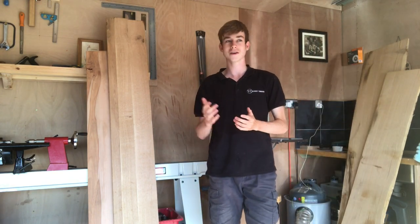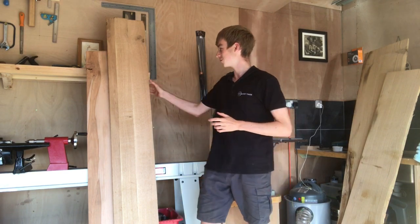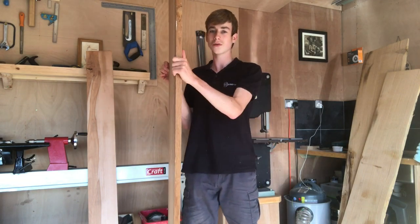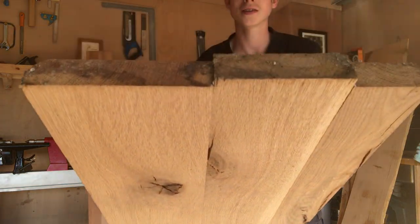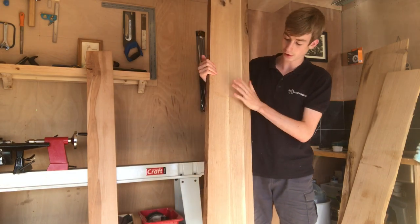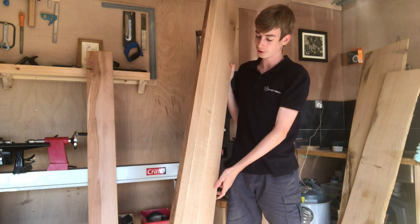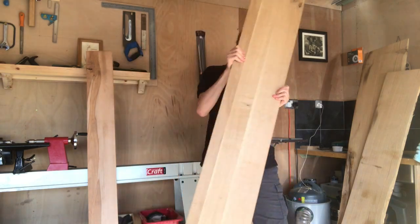Apologies for all the noises and clattering — the wind out there is absolutely howling and I've got to film this video now. Then I've got this offcut which has laminated boards, quite a nice bit of oak that's been glued up. There's three bits of oak here. It has got a knot at the very top but I can easily cut that out. I think this will make an absolutely lovely shelf or perhaps even some sort of table.